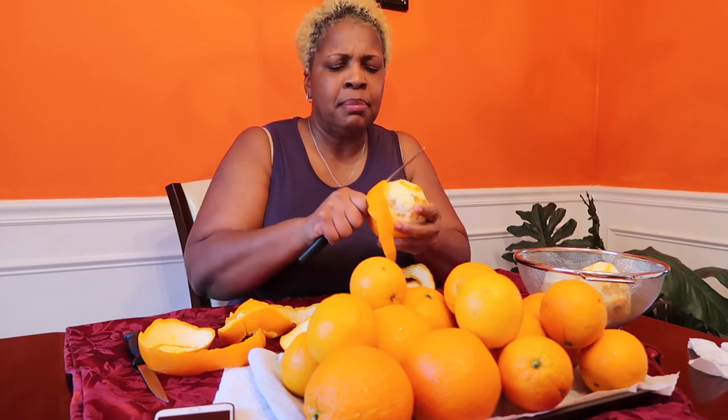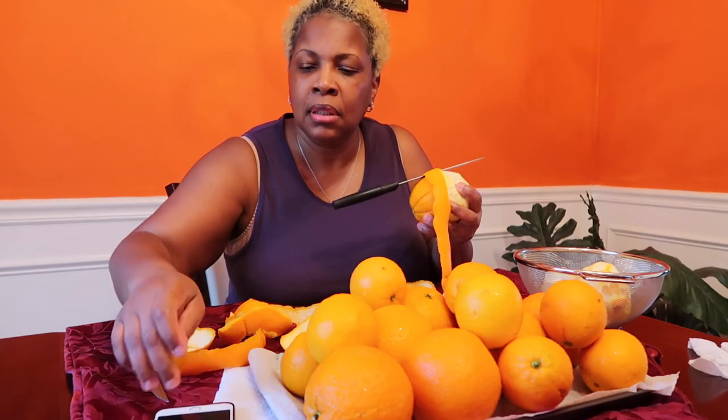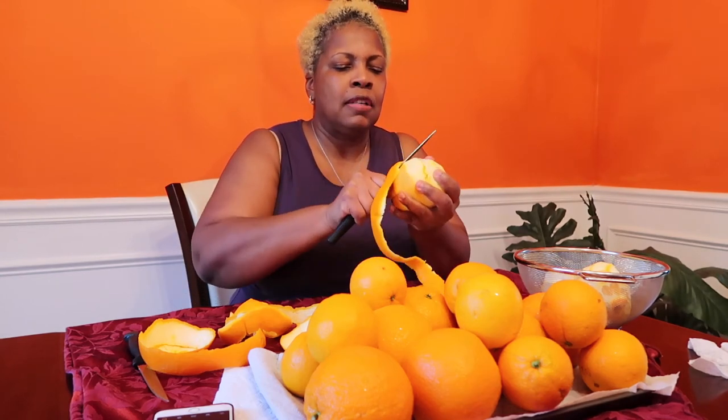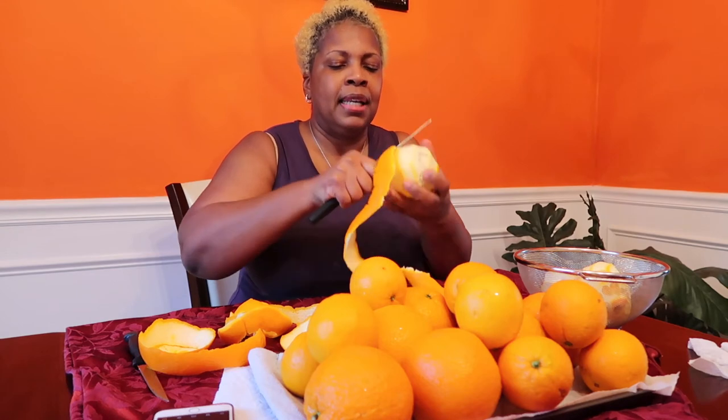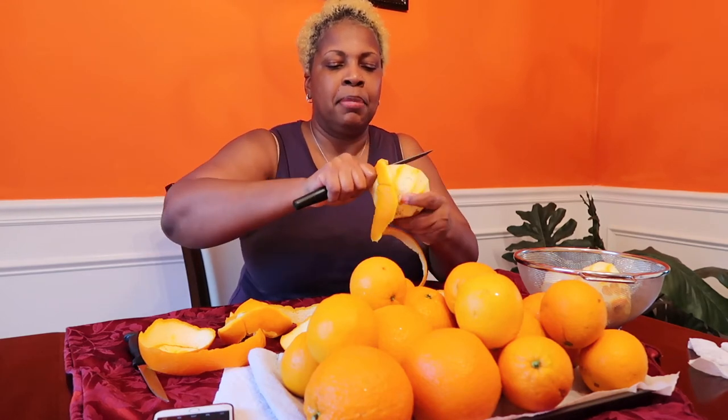Before, I used to buy oranges and some of them would be sour. But I figured out how to buy them — the darker the berry, the sweeter the juice. So technically I've only got one good peel so far.